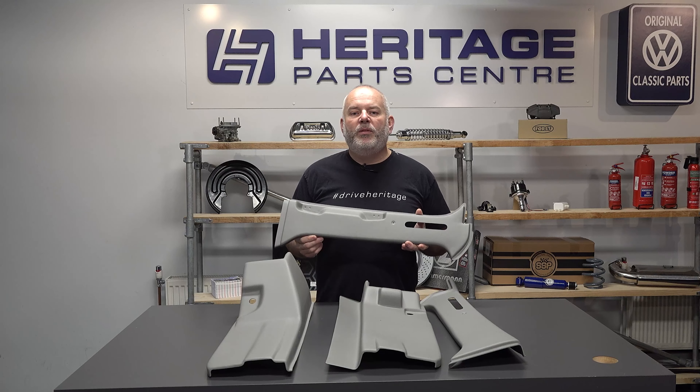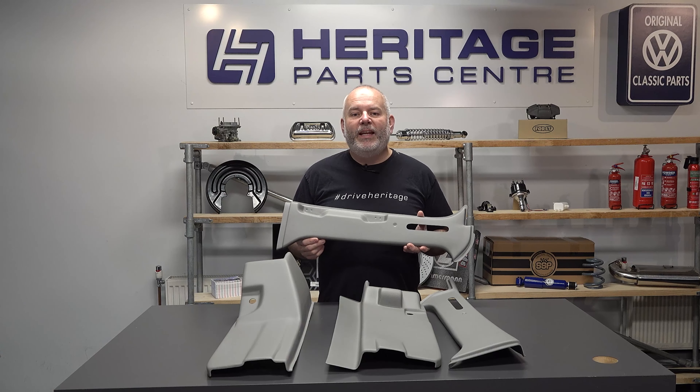This B-pillar trim kit is the ideal solution. It's manufactured in the UK from a strong ABS plastic and they're really easy to fit.